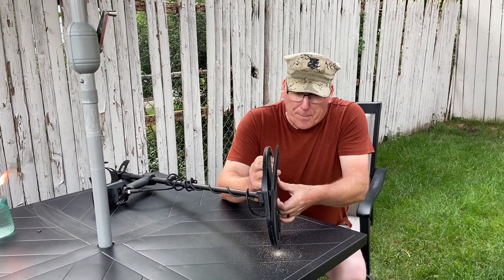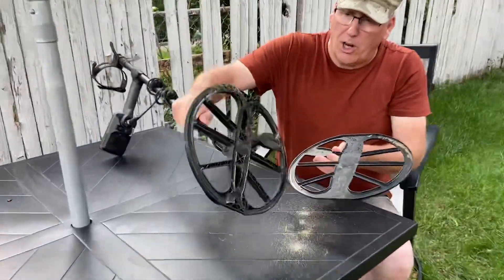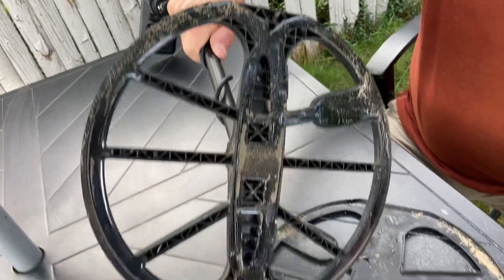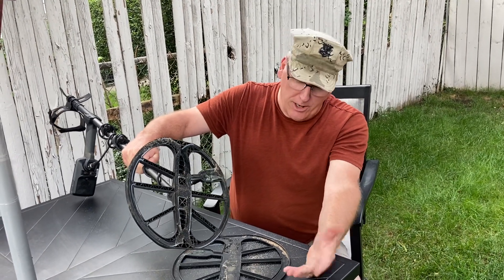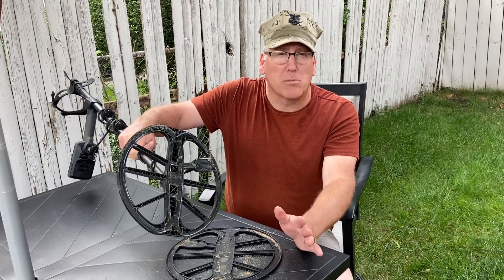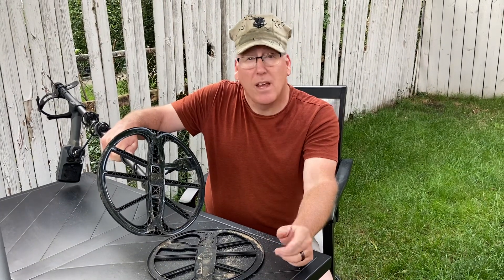Because you didn't remember to clean out underneath your coil. Look at all that in there — that's just from maybe an hour of detecting, maybe even less, half an hour. Plus there's moisture in there: moisture, dirt, sand, all caught in there. That's gonna mean problems for you. So take the time to clean out underneath your coil cover and get all that out of there, and your machine will run smooth.